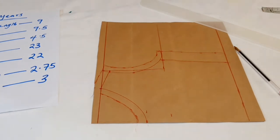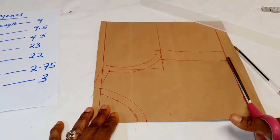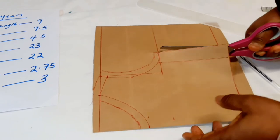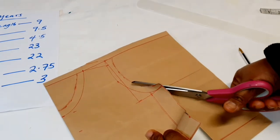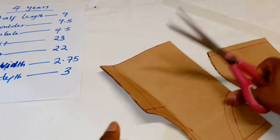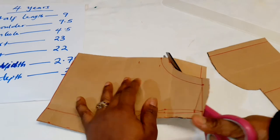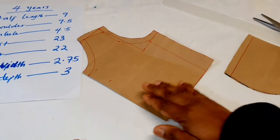Next we cut it out. We'll be using this front pattern to cut out the back. So now that we have our front bodice, we're going to use it to cut out the back.